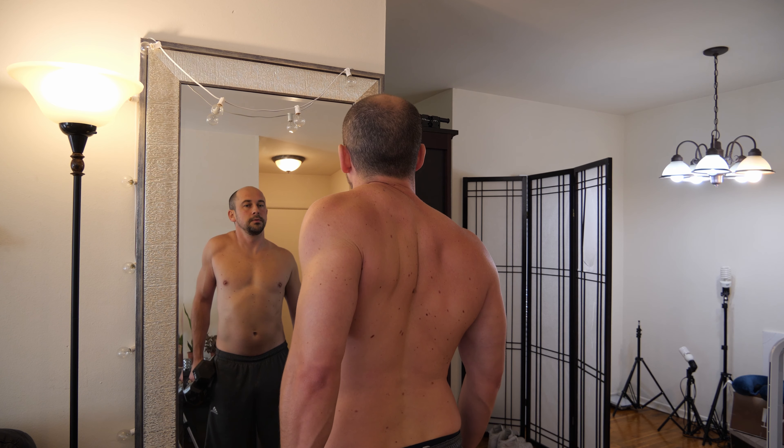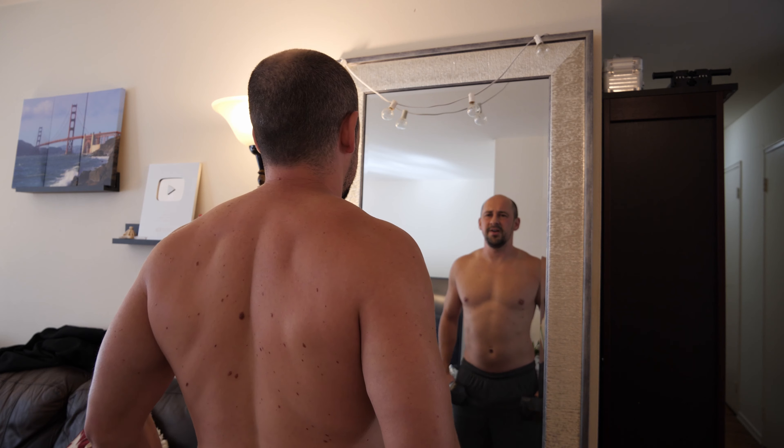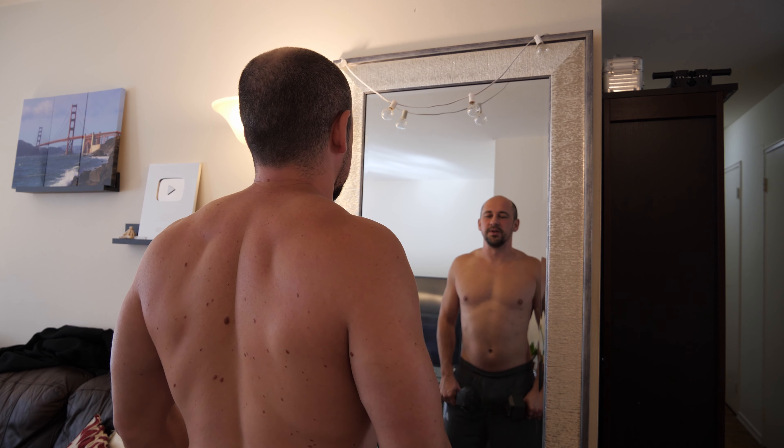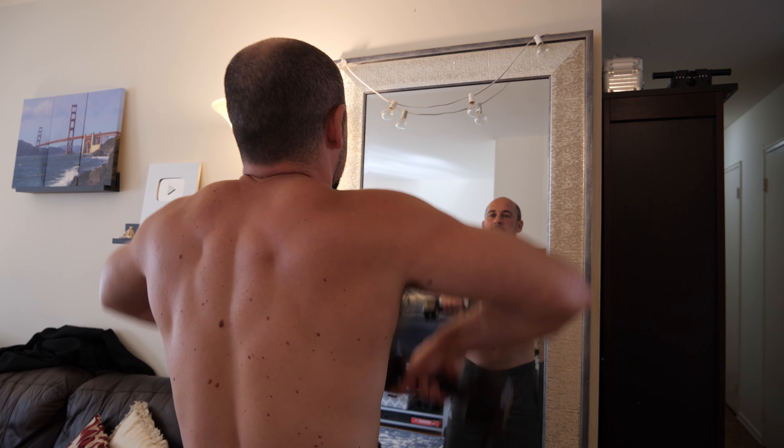One more shoulder workout here. I don't even know what these are called but I remember doing them back in high school — just a dumbbell each arm, bringing them up like this.